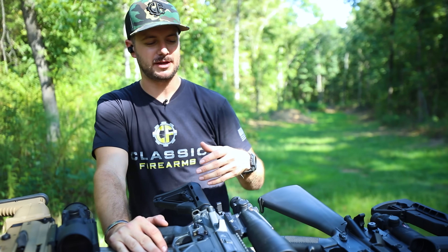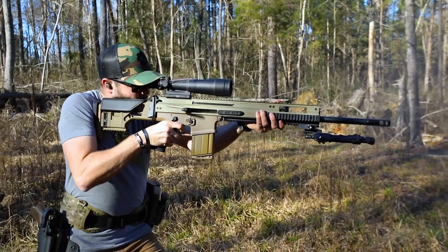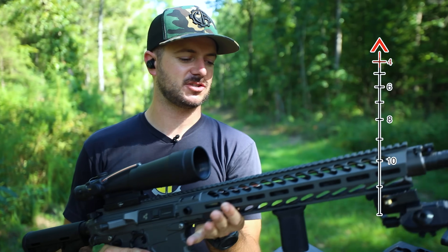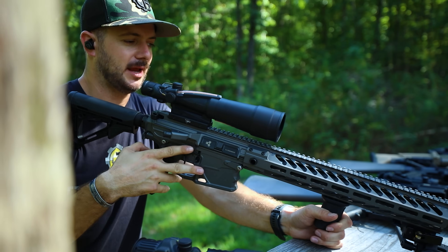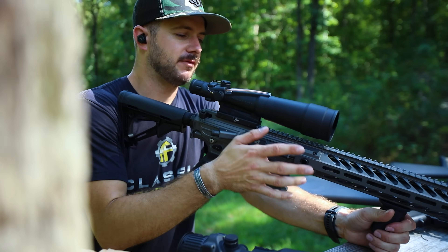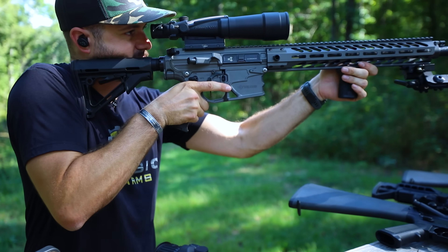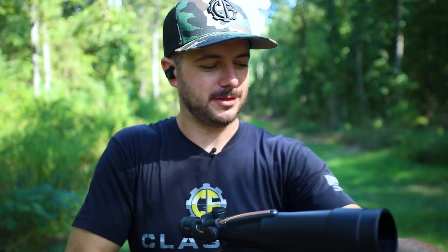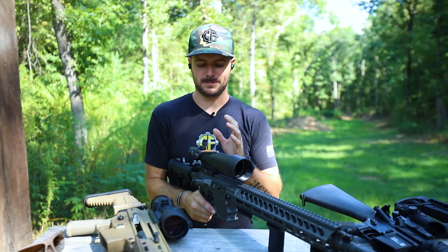Now we've got probably the precision ACOG — the five and a half power by 50 millimeter objective lens. This has the largest field of view and largest objective lens at 50 millimeters, and it's on our current giveaway, the Nemo executive order. The 6.5 Creedmoor cartridge is definitely a more precision round, especially shot through this rifle, which is made for distance shooting. The five and a half power ACOG just made sense for that. You still get the tritium, the fiber optic, and a fantastic eye relief on this one.